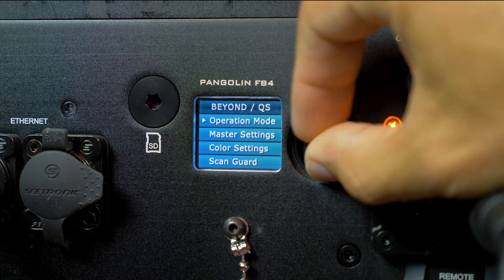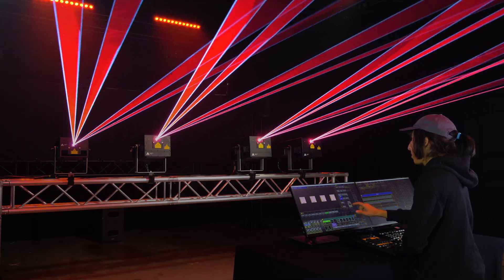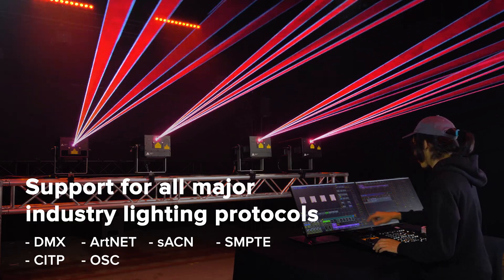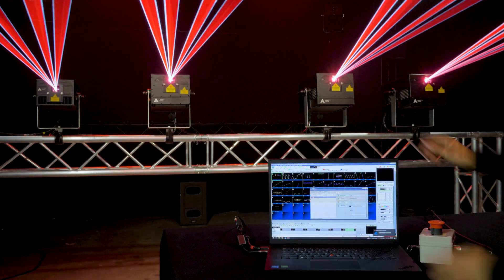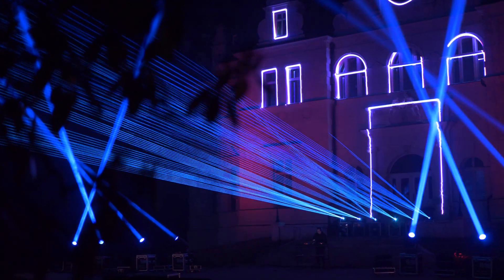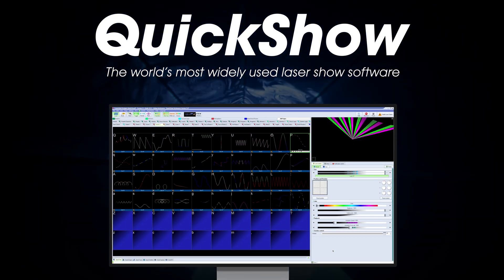The eLight Pro IP65 series offers the latest control technology, with FB4 built directly inside the fixture. You can easily control these from a lighting console, as they support all major lighting protocols such as DMX, ArtNet, sACN, and more. You can also control the lasers directly from a PC or in standalone mode, also known as auto mode. The eLight Pro IP65 lasers also include a free license for QuickShow, the world's most widely used laser design and control software.